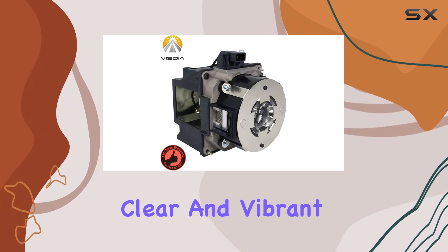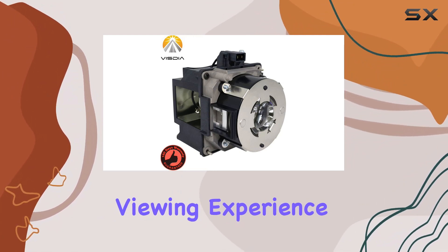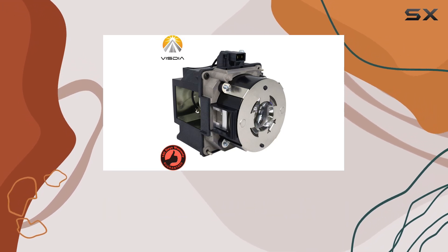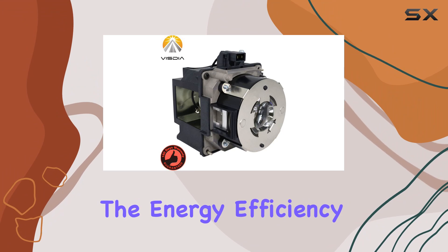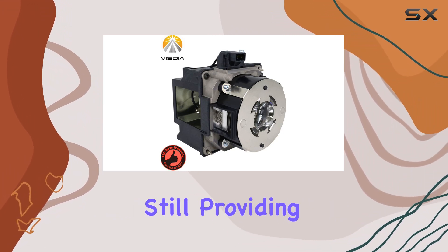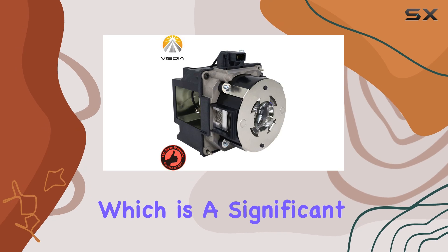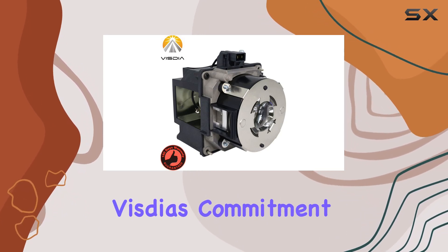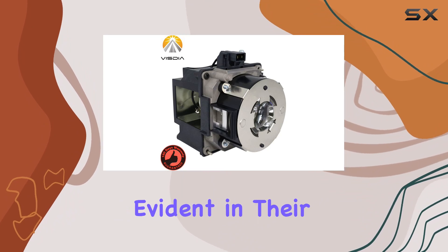The lamp's brightness delivers clear and vibrant images that enhance the viewing experience, whether for business presentations, educational purposes, or home entertainment. Additionally, the energy efficiency of the bulb means that it consumes less power while still providing excellent performance, which is a significant advantage for those who use their projectors frequently.